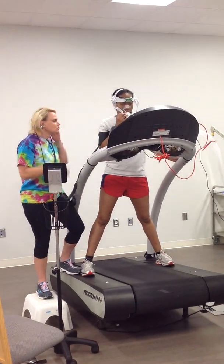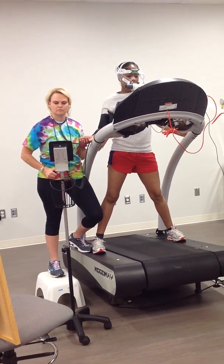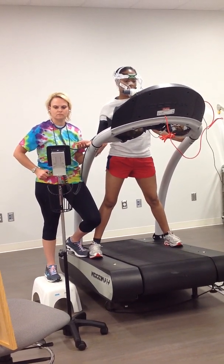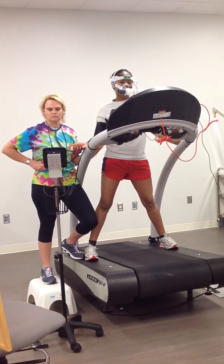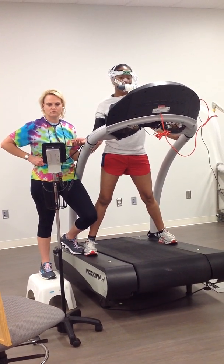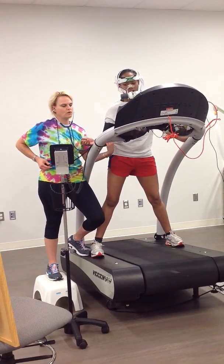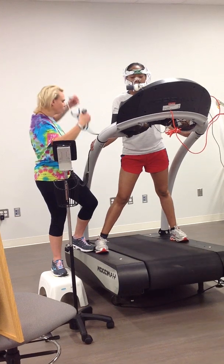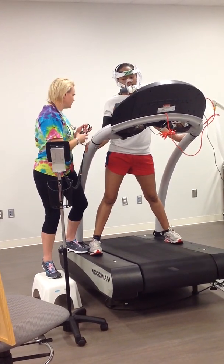Total time was 7 minutes 37 seconds. Blood pressure was 144 over 84, heart rate was 194. RPE average was 17.